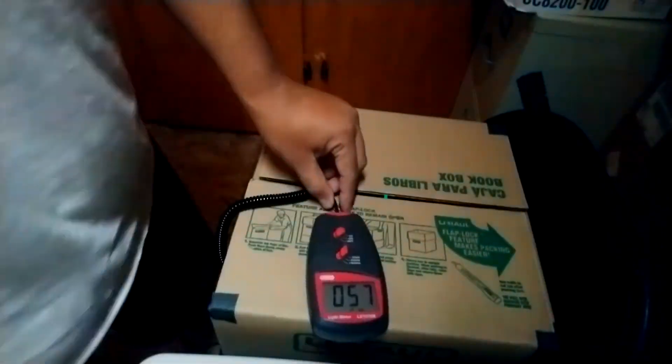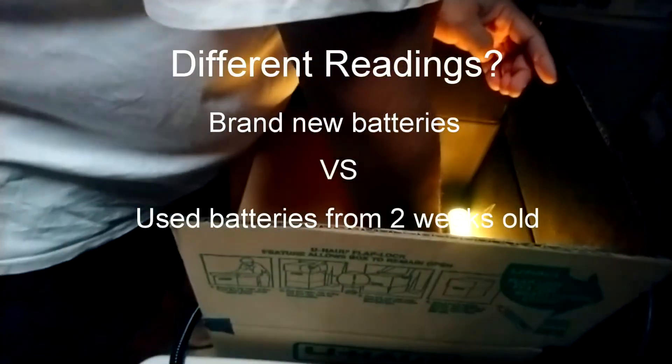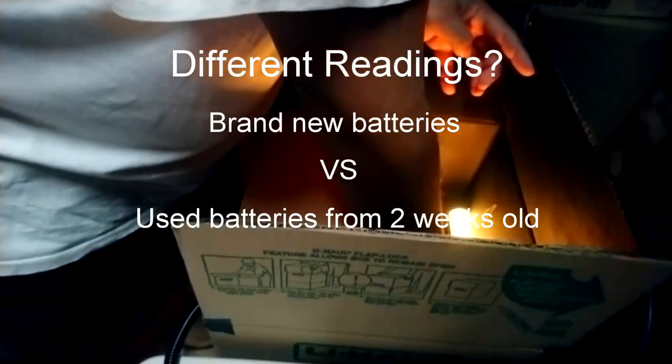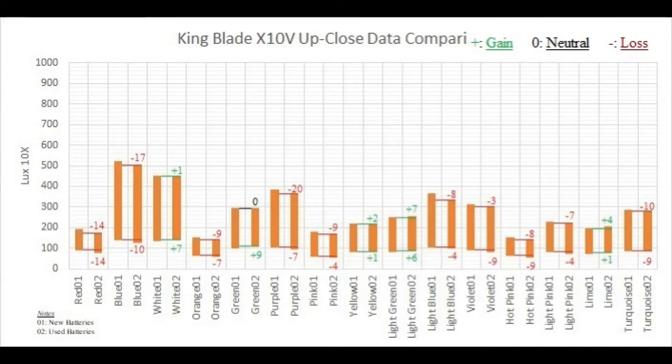I was expecting the numbers from this experiment to be similar to the last video's experiment. Instead, some were off by a couple degrees while others were minimal within range. Because I received different numbers for the seven colors, I was curious if reusing batteries from the last experiment would produce similar results. Looking at the King Blade's chart, the majority of power levels drop on average within 10 lux or less, with exceptions of red, blue, and purple. I'm taking a stab that the significant drop in purple is likely due to drawing a lot of power from the colors red and blue — but I could be wrong.